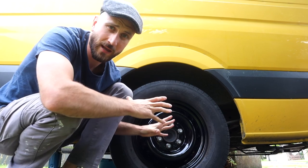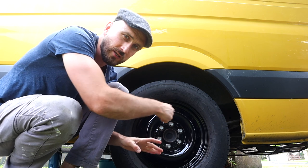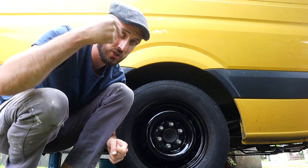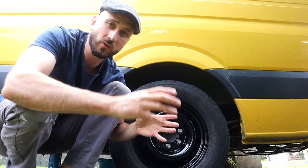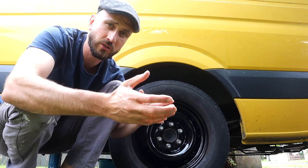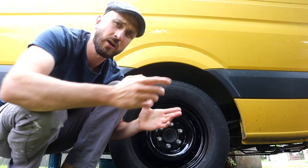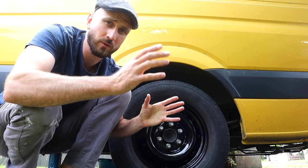Once you have the wheel put back on, put back on the lug nuts and tighten them by hand, then let down the jack. Once the jack has been let down you can then fully tighten them. You're supposed to tighten the lug nuts with a torque wrench — I don't have a torque wrench — so when I bring this to the garage to get the two front tyres replaced I will get them to torque it up to the correct specification.